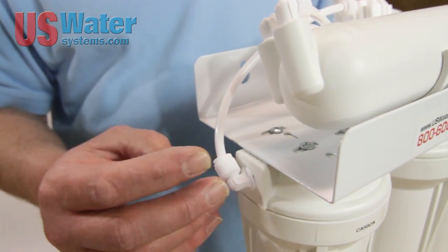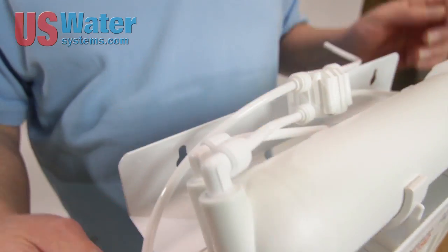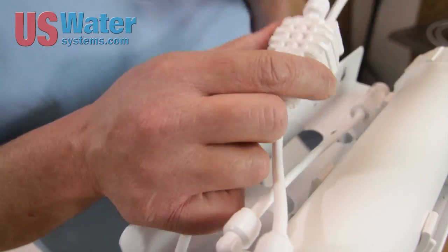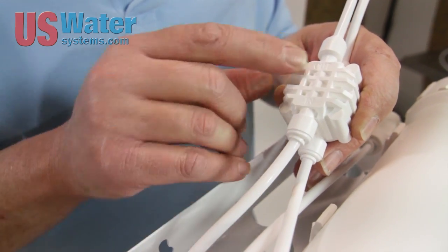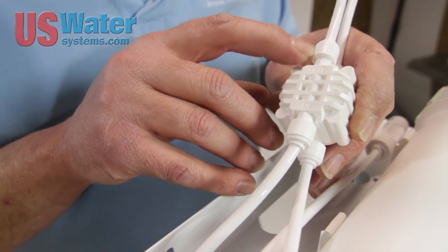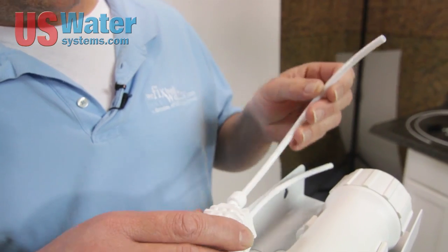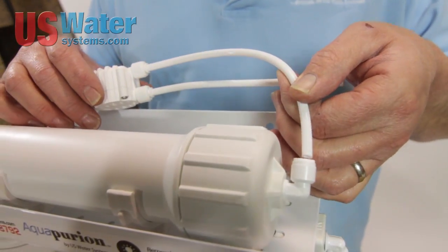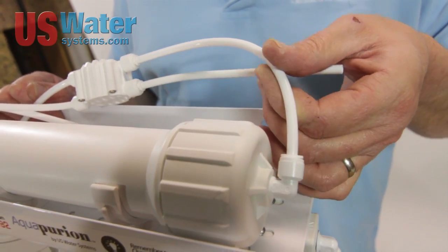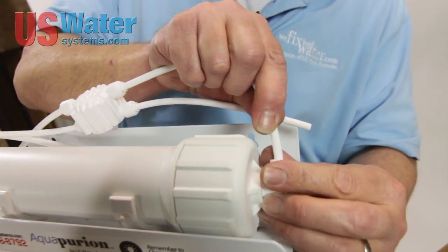The water leaving the last carbon block of the pre-filters is going to be the feed water of the membrane. That feed water comes to the in-port on the non-screw head side of the ASO. Then from the out-port of the non-screw head side of the ASO is what we feed to our membrane housing. So now we know exactly what tube should go to the membrane housing — it's going to be the out from the non-screw head side.